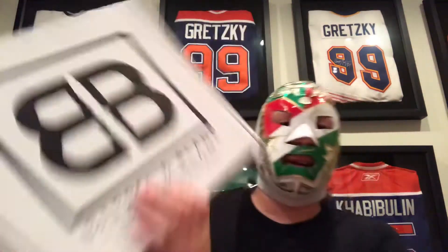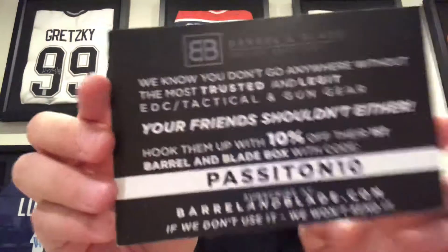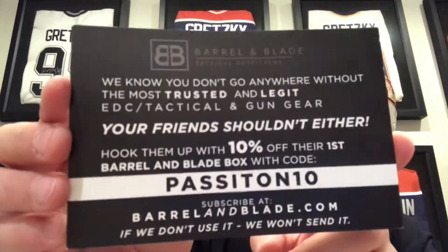Today we got Barrel and Blade — yes, Barrel and Blade — and I'm set up in a new style. Hopefully this works better than sitting down on the floor. First off we got a promo card; if you read that there's a code for 10% off.